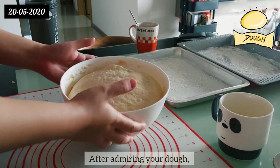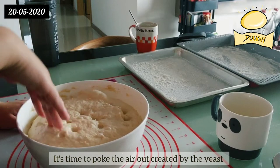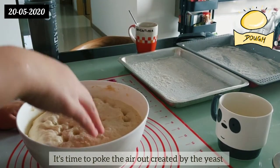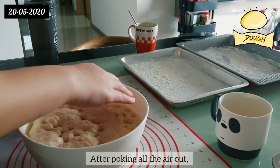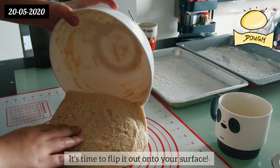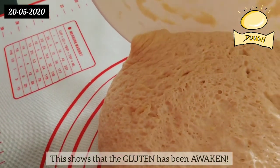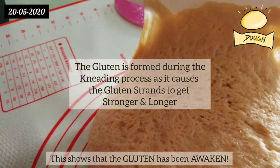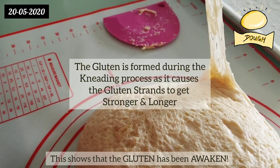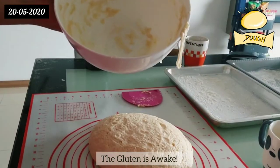After admiring your dough, it's time to poke the air out created by the yeast. After poking all the air out, flip it out onto your surface. Oh my god guys, look at the bubbly bottom — this shows that the gluten has been awakened. We did it, the gluten is awake!